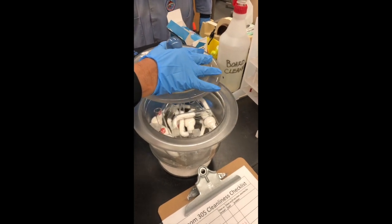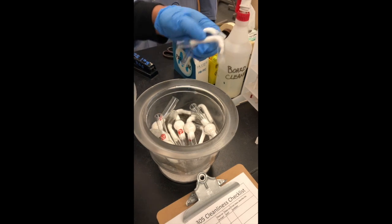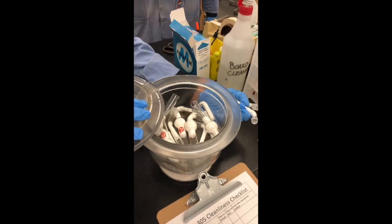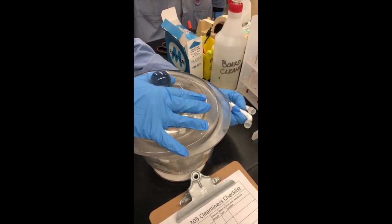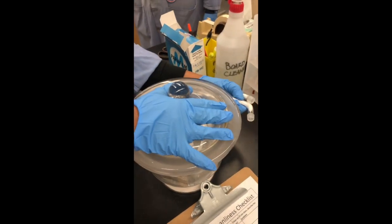Here we have the proper way to operate a desiccator, pulling out the drying tubes for the reaction filled with calcium chloride. You always remove a lid from a desiccator sideways, never straight up and down.